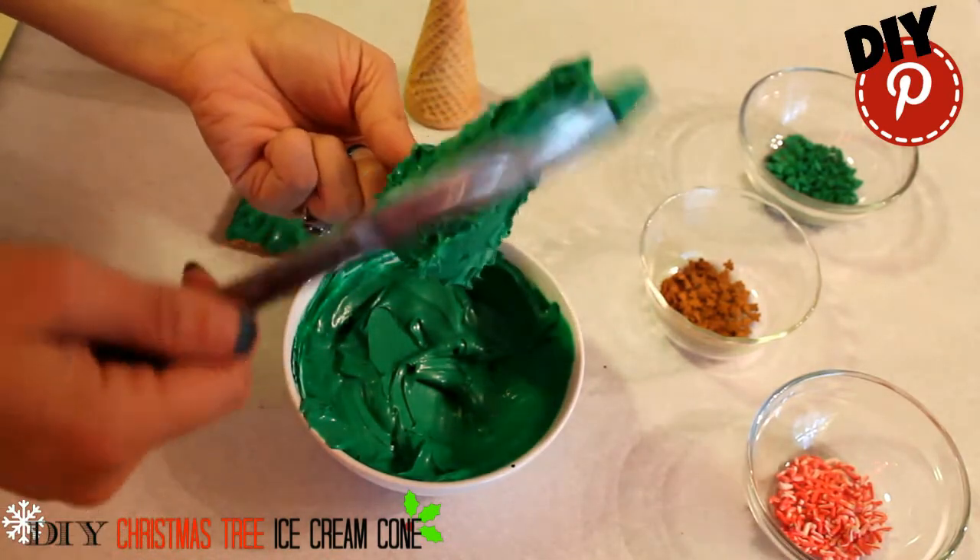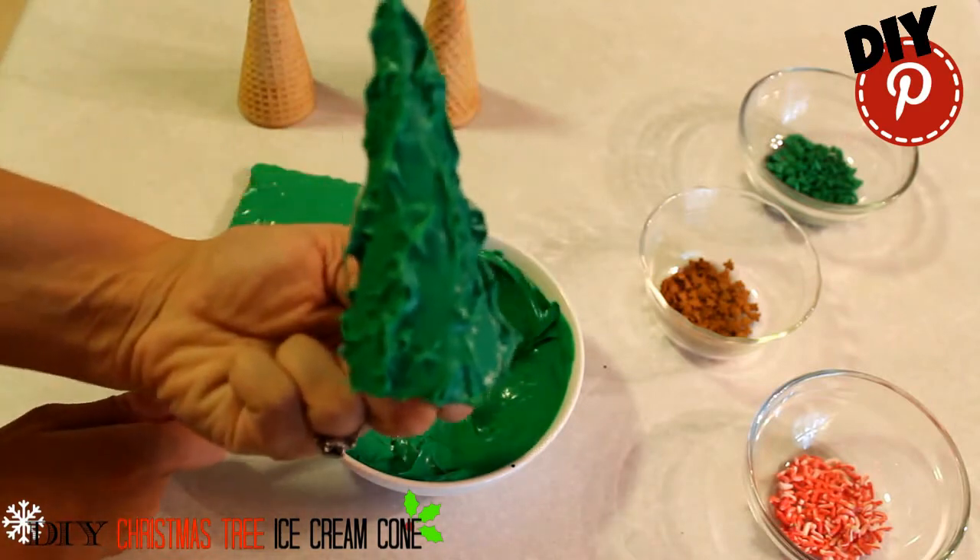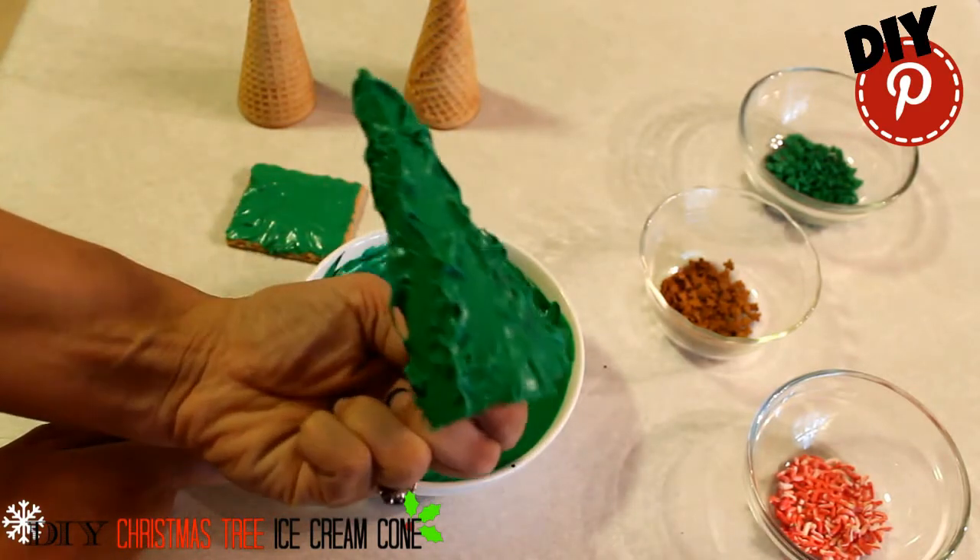After spreading your icing, dab it with the knife to create texture. Look, a little Christmas tree.